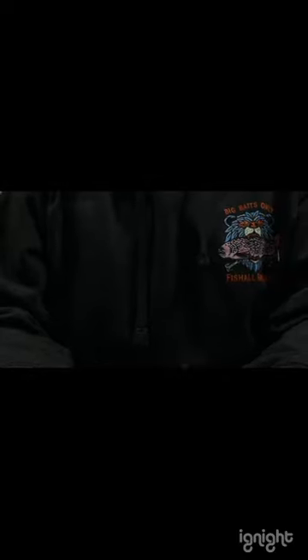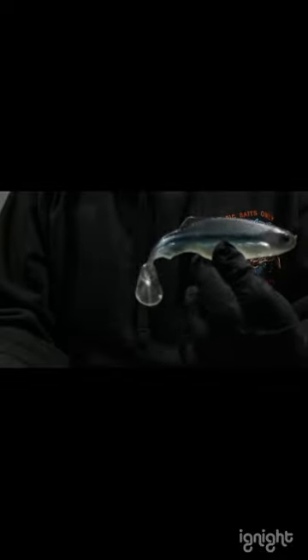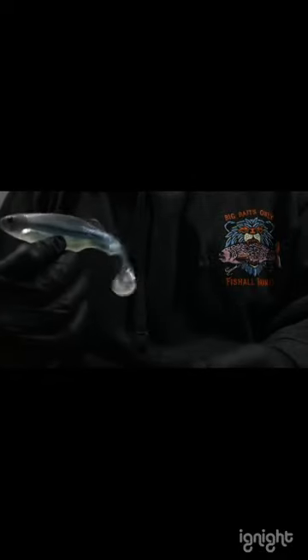That day I remember I was in a float tube and I was walking back to my car. I had given up — I didn't catch anything. I decided to stop, put the float tube down, and cast. And on the first cast, I got that bass. From now on, I'm gonna be taking more pictures and more videos just for you guys.